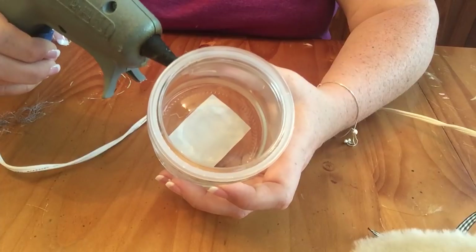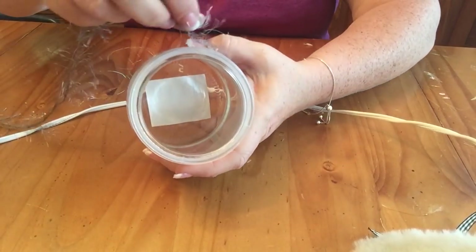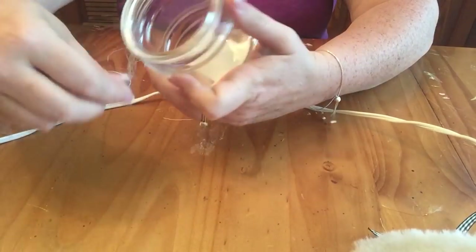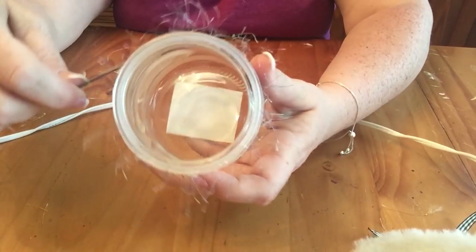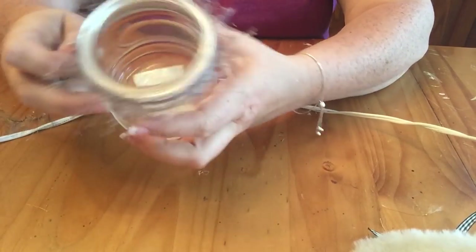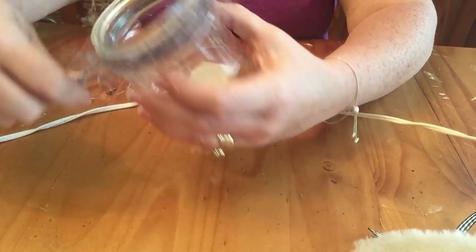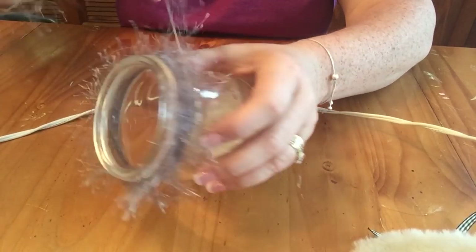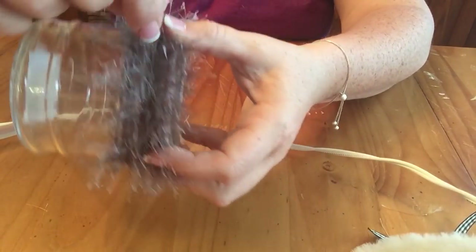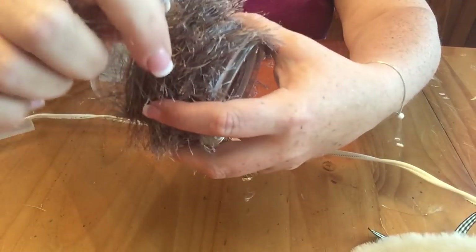Then I took my jar and put a little bead of hot glue on it, and I'm taking my fun fur yarn and starting to wrap it around. You just put the glue on there to help hold it in place, then you wrap all the way down the jar, keeping the yarn tight so it really fills in the spaces. That way you don't have a lot of the jar showing through and it looks more furry — like the little bunny we're trying to make.